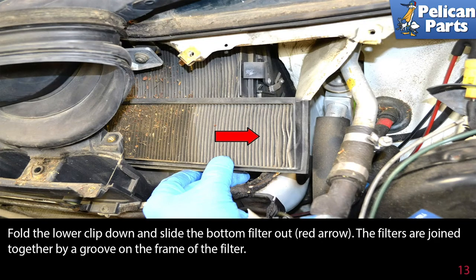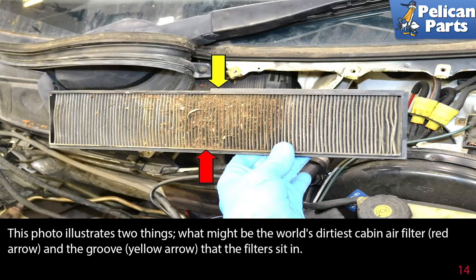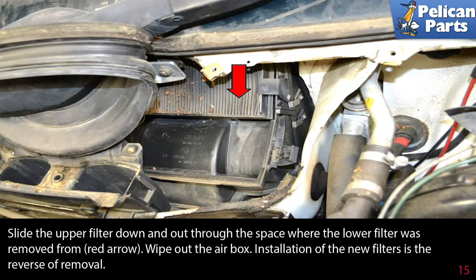The filters are joined together by a groove on the frame of the filter. This photo illustrates two things: what might be the world's dirtiest air filter and the groove that the filter sits in. Slide the upper filter down and out through the space where the lower filter was removed from.